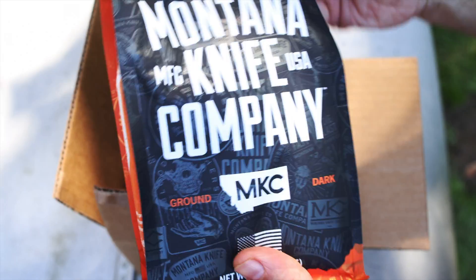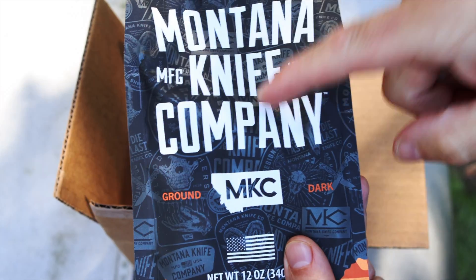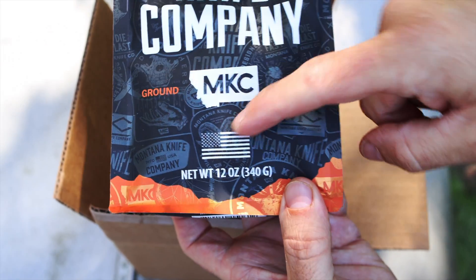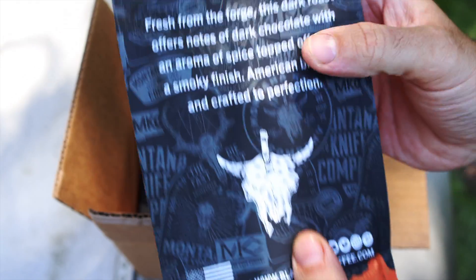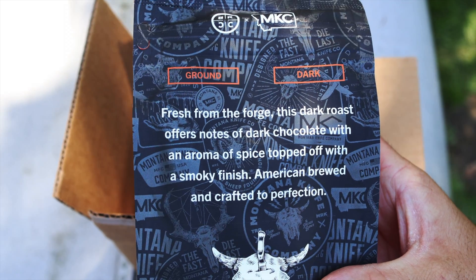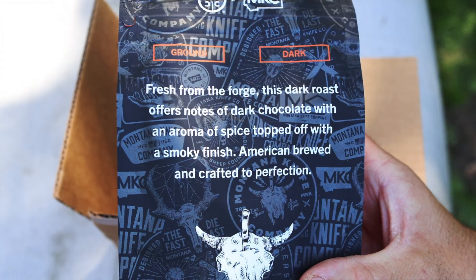Let's take a look at this coffee. Right off the bat, you can see Black Rifle Coffee Company, Montana Knife Company, manufactured in the USA — MKC Ground Dark Roast Coffee. Net weight 12 ounces or 340 grams. On the back, we've got Ground Dark Roast: Fresh from the forge, this dark roast offers notes of dark chocolate with an aroma of spice topped off with a smoky finish. American brewed and crafted to perfection.